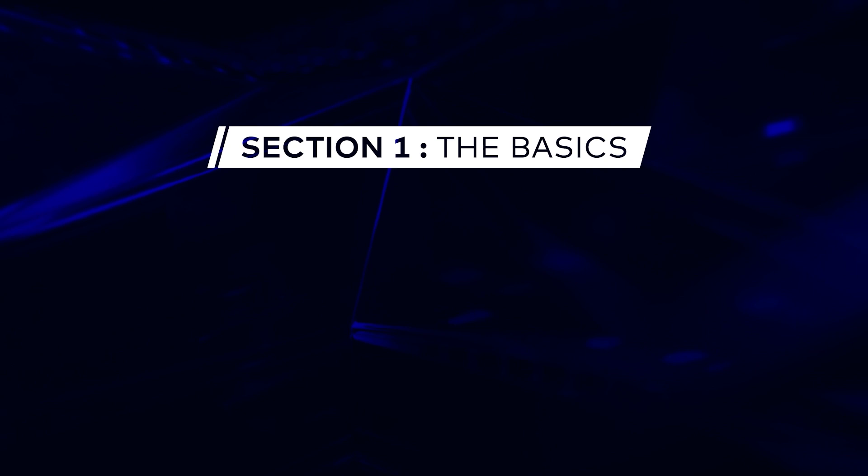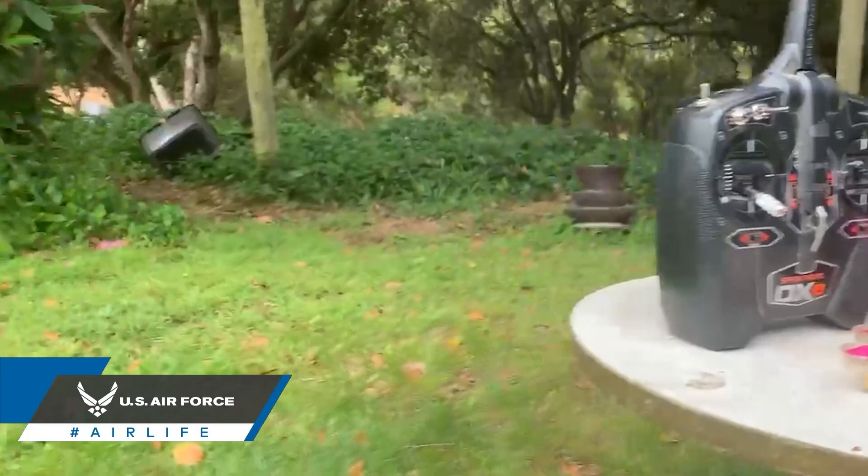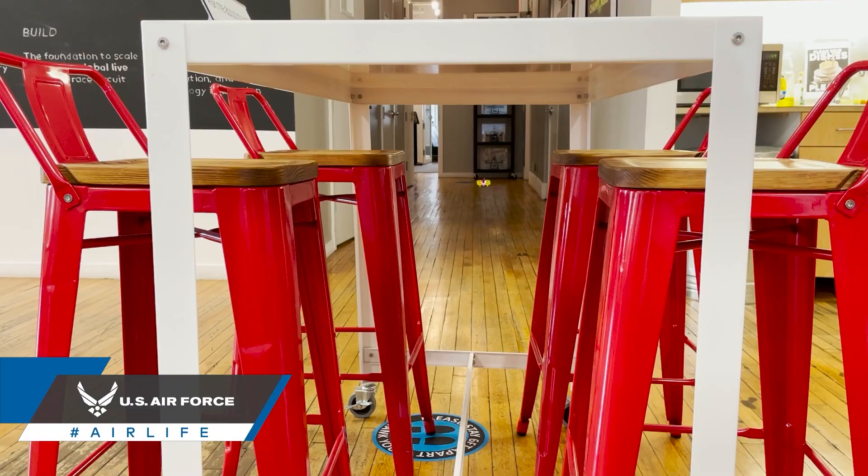Today we're going to be talking about what makes a good starter drone and why. So if you're thinking about getting into FPV, most people are looking for a quality product that you can take straight out of the box and fly. There are many ready-to-fly kits available that provide the drone, the goggles, and the RC radio controller. When considering which ready-to-fly kit is right for you, here are some helpful tips.